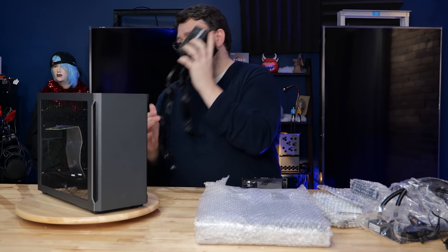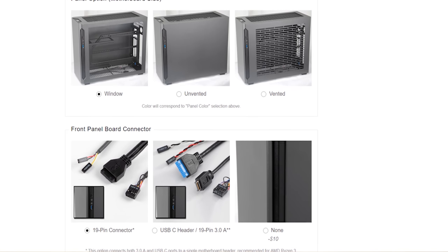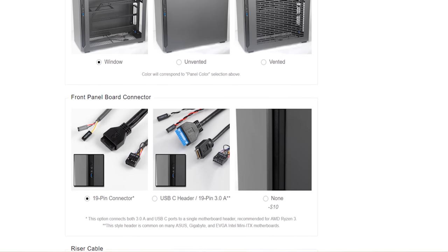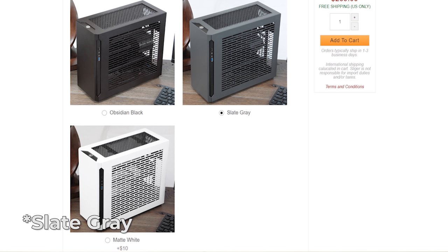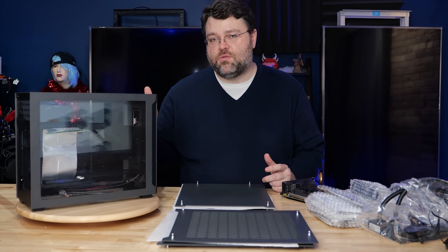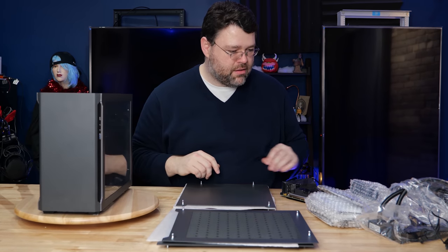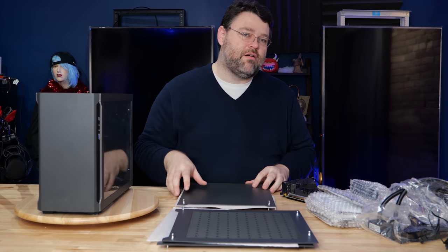The bottom and top of the case are vented, and in the accessories online you can order it with lots of different options. This finish is obsidian gray, but it's also available in slate black. The windowed side panels are an option, as are solid and vented panels.